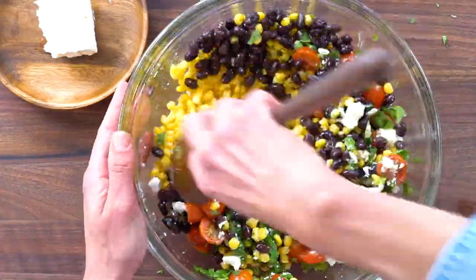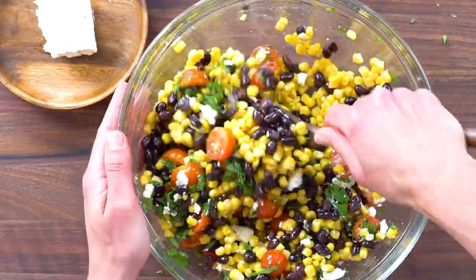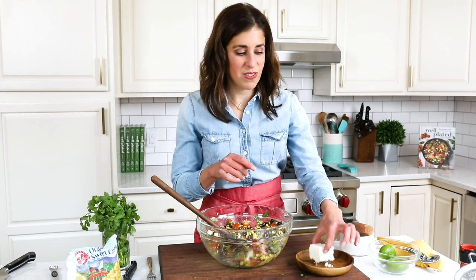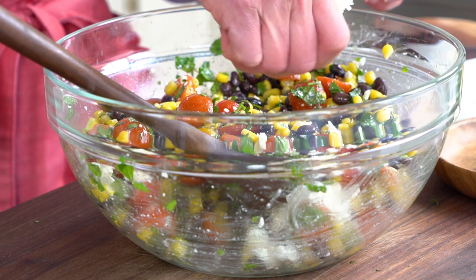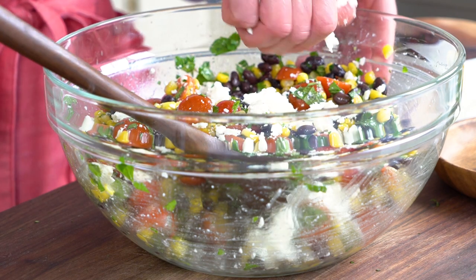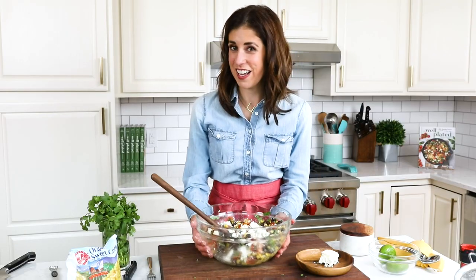Drizzle in your olive oil and then give this a big toss. Are you ready for this? We are done with this salad — just kidding, we need a little more cheese on top. The crowd goes wild for it, and I love feta and I'm the cook, so I'm going for it. Now you pop it into the refrigerator until you are ready to serve.